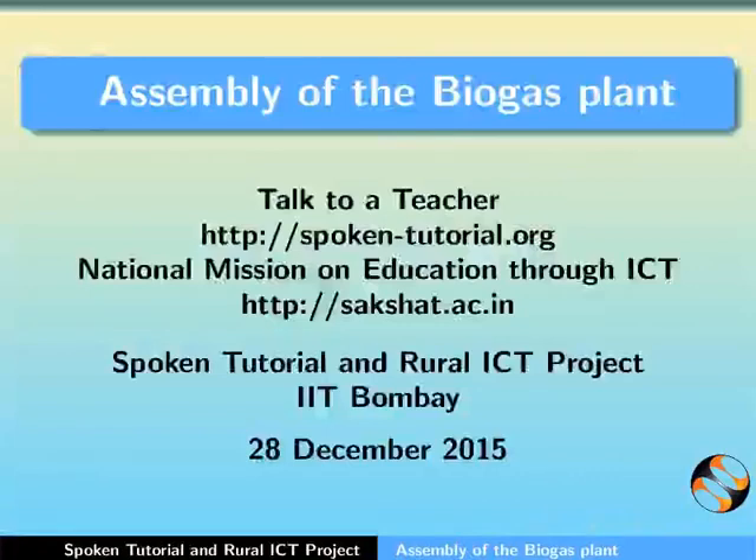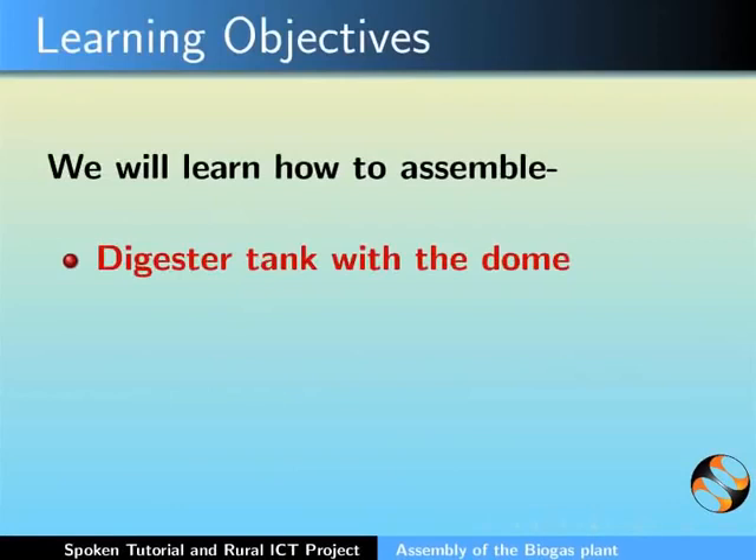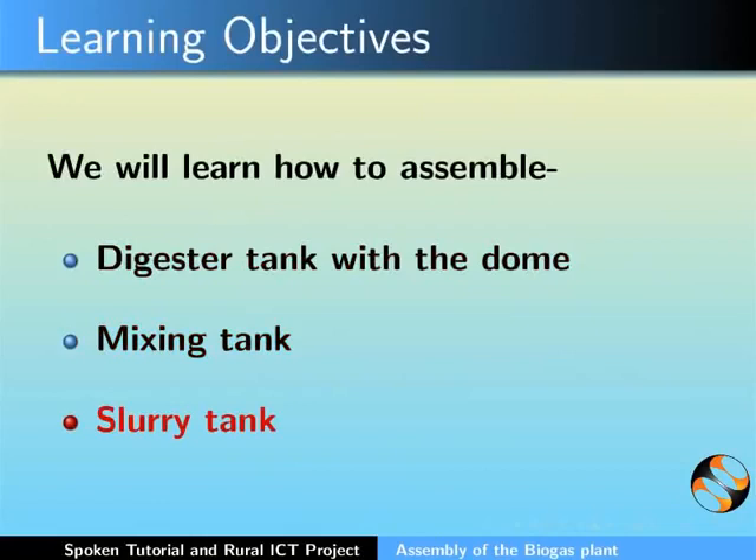Hello everyone and welcome to this spoken tutorial on assembly of the biogas plant. In this tutorial we will learn how to assemble the following: digester tank with the dome, mixing tank and slurry tank.